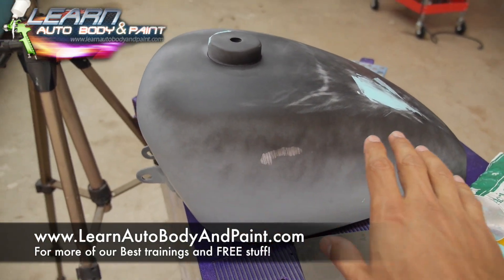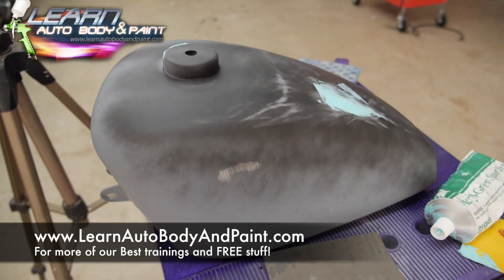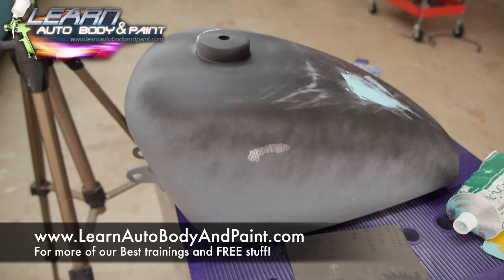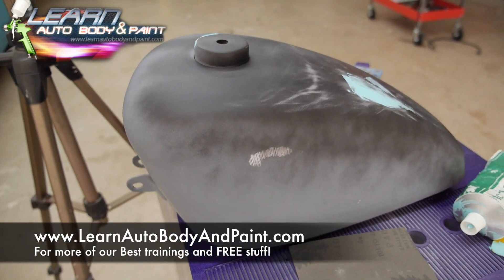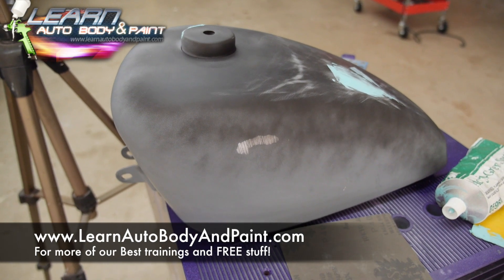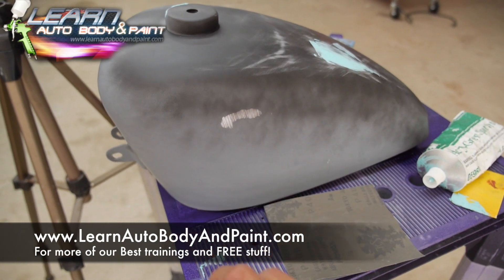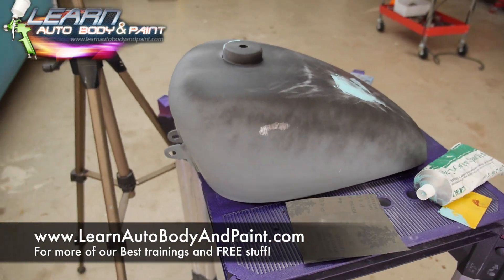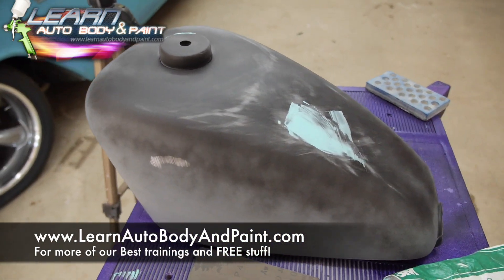We're not going to worry about that little metal bare spot because we're going to wet sand all this down one last time and then re-prime it. I can mix up some 2K and just do the whole thing with 2K again, or you could basically get some high build primer in a can, 1K, and just hit those spots quickly, let it dry, scuff it down with 400, and then you're ready for paint.